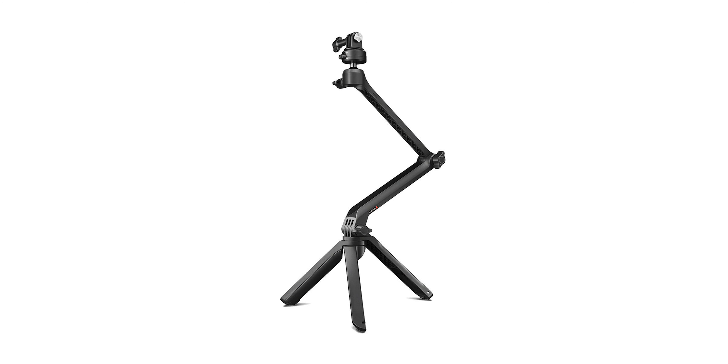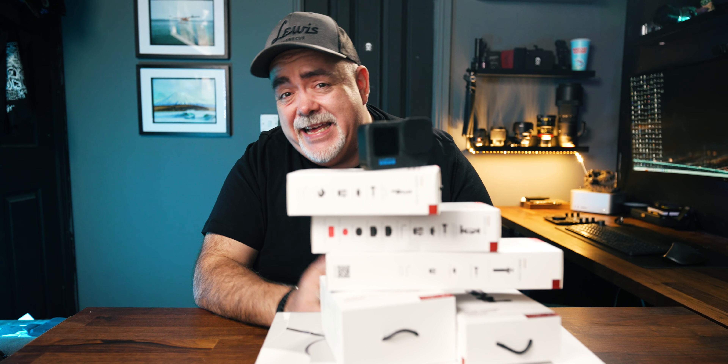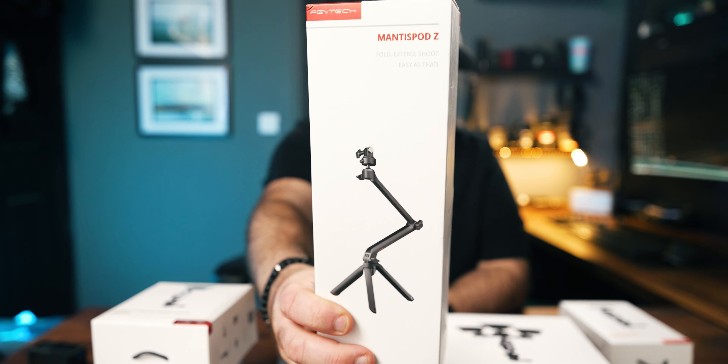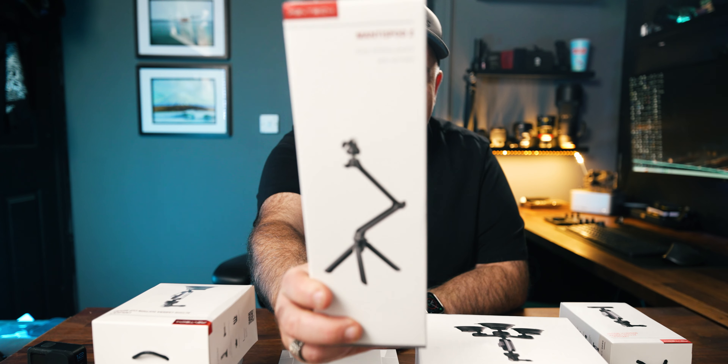In front of me is a bunch of GoPro accessories that could well be the best built and most useful GoPro Hero 12 accessories you can get right now — or maybe they're not, but let's find out. First up, thanks to PGY Tech for sending me all of these. If you've been a long-time subscriber on the channel, you'll know there's one of these here — a Mantis Pod — and I did not have a good experience with it. This is a different version geared towards GoPros.